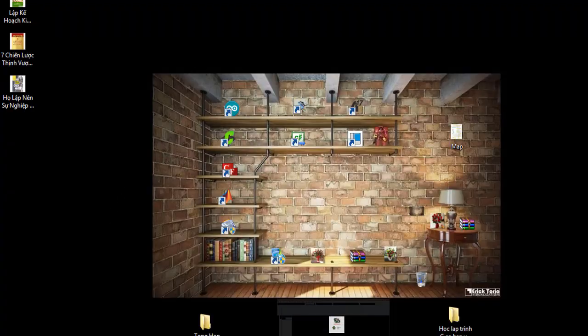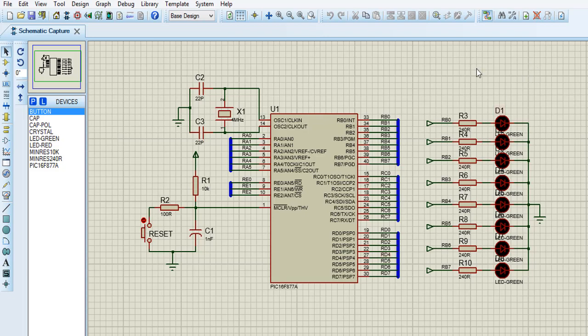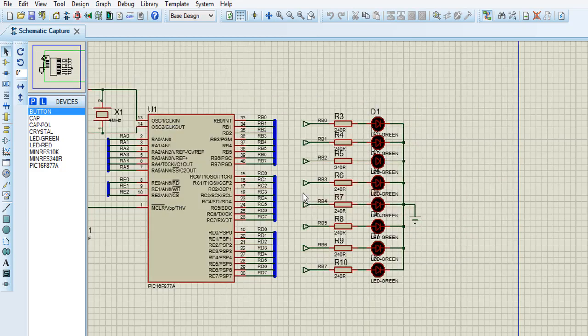Hi everybody, it's me again. Today I want to share with you my project — my tutorial — that is LED chasing. In the unit before, I showed you how to control LEDs using a button. Now I want to show you LED chasing.